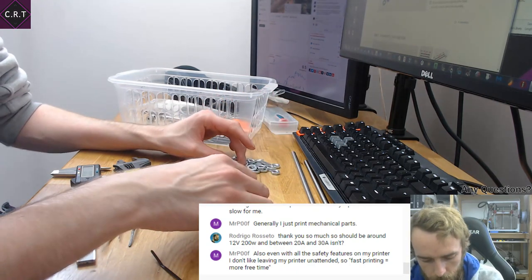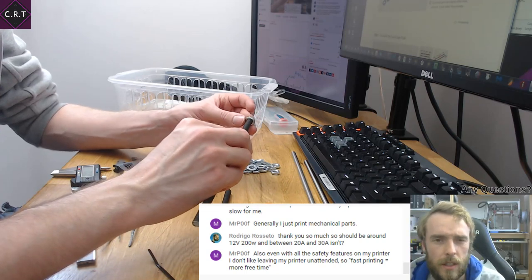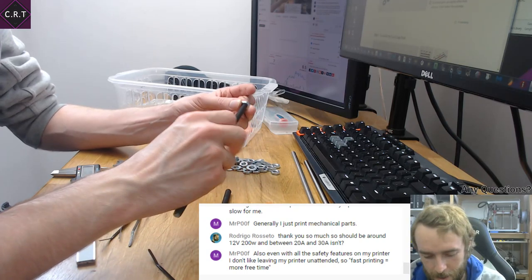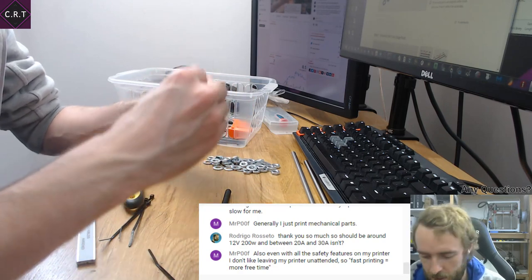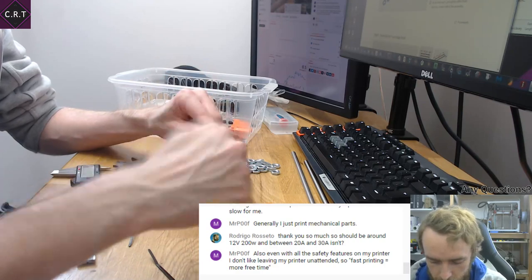Just in case you didn't know — watts is volts times amps. Sometimes volt-amps are written as VA. If anyone knows why I'd like to know — it's still correct because it is volts times amps, but it's not really a unit of measure in itself, is it — volt-amps?